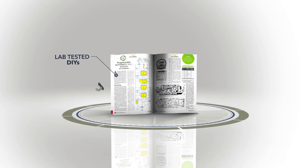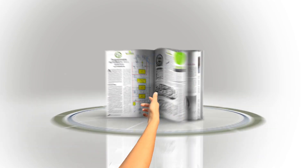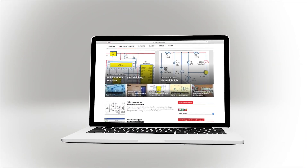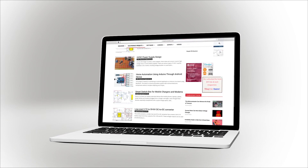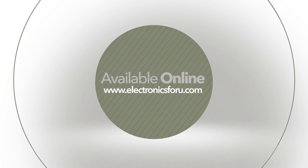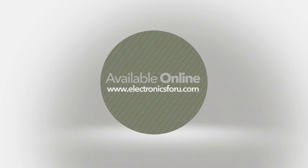We are now producing videos of all projects we are publishing in Electronics For You magazine and on the website electronics4u.com, so that not only do you get to see their proof of concept, but through the video we aim to make it easier to understand the circuit. For more interesting DIY projects, keep visiting electronics4u.com. Thank you.